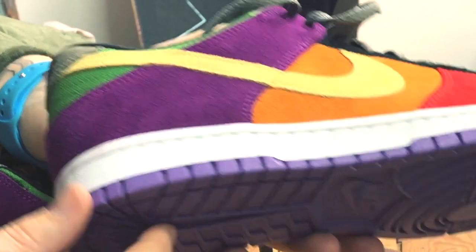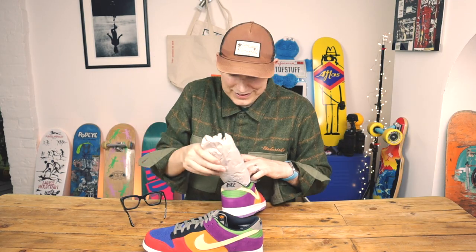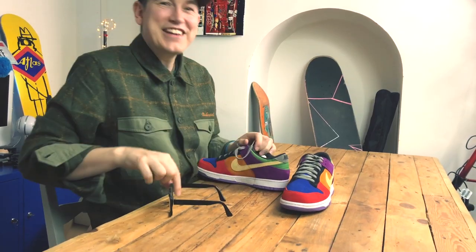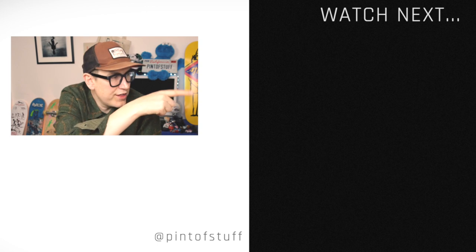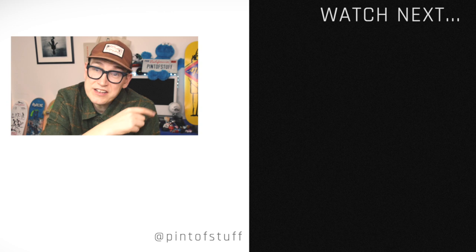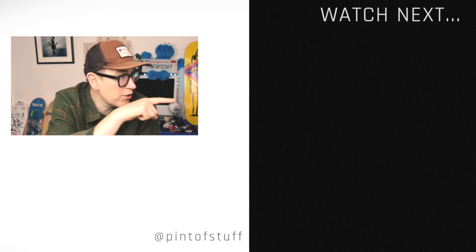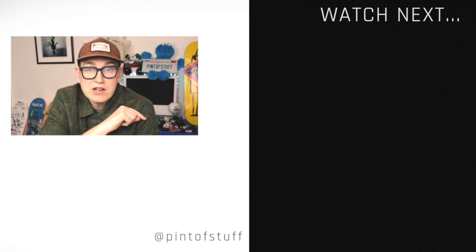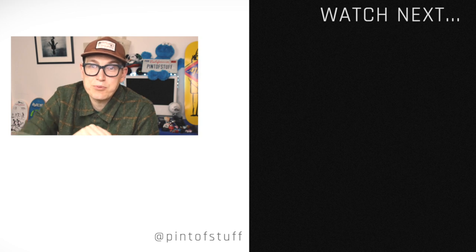SJ just wanted me to say 'aglets' — the things on the end of laces — because I always want to say 'eaglets.' Anyway, don't forget there are more videos on the end card over there — watching those helps the channel and YouTube may auto-recommend something you like. And that's it, folks — we are genuinely out of here.